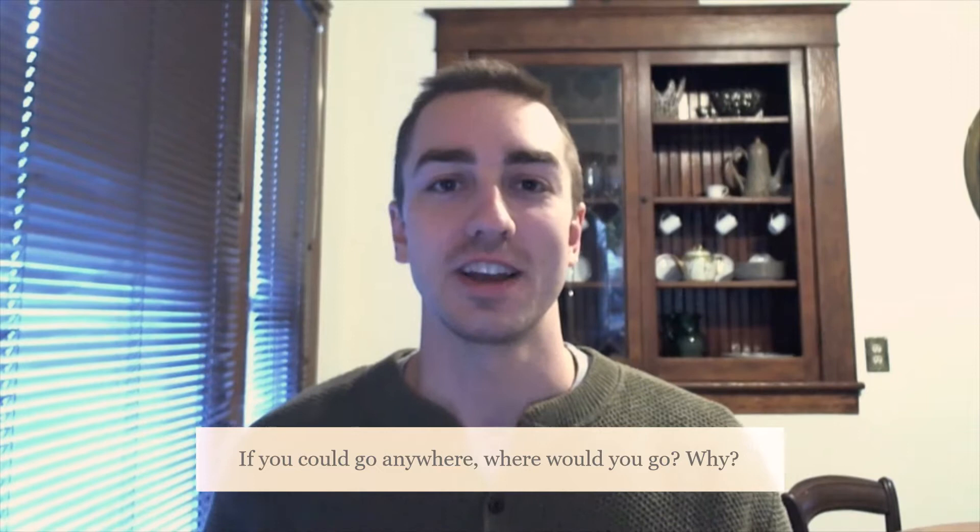Hey, Sea Dragons! Welcome to Art. I'm Mr. Horner. For this week's art project, we're going to think about the question: if you could travel anywhere, where would you go and why?